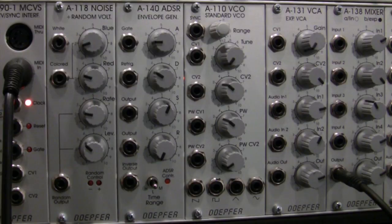You may have seen in the ring modulation demo this little guy featured over here — the Dopher A190-1 MIDI interface. It has a MIDI port here, and I have this plugged into my MIDI keyboard. My MIDI keyboard is going to be sending notes into this, and if I press the key, you'll see the gate light down here light up.